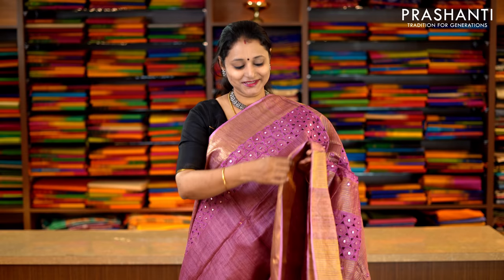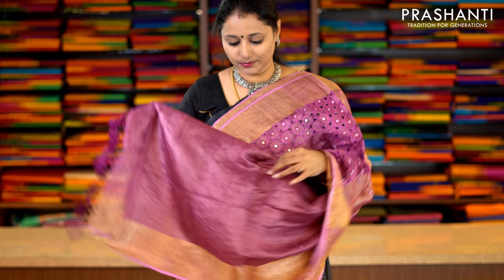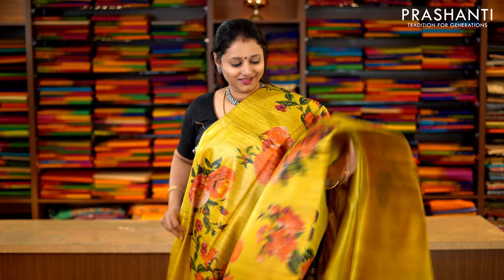This one is onion pink with kadi zari borders on either side. Beautiful cutwork running along both sides of the border with simple mirror embroidery. This has got a beautiful cutwork pallu and a plain blouse in onion pink. Priced at Rs.5,990.